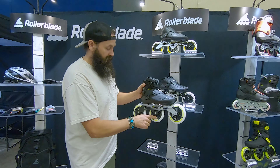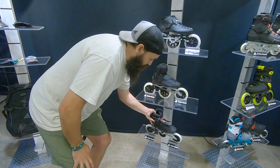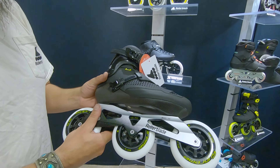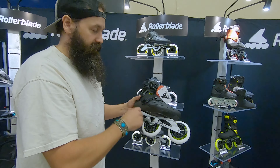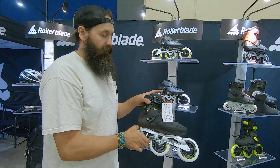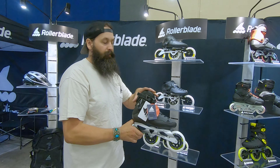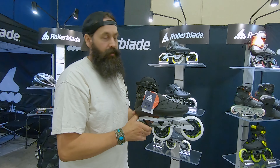And then the next step down is the 110 version. Everything about it is the same with the exception of the frame — it's a 110 frame, so you can't put a 125 on it. It's great for someone that wants to be a little bit lower to the ground but still have that speed skate boot. The really good thing about this skate is having the cuff gives you that lateral support, so you can get the performance of a speed boot without having the ankle strength to hold your foot in a low boot.